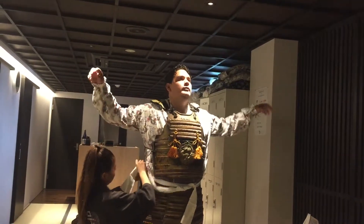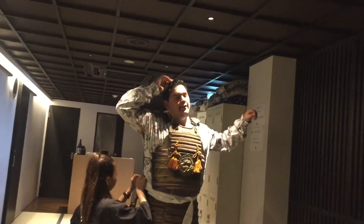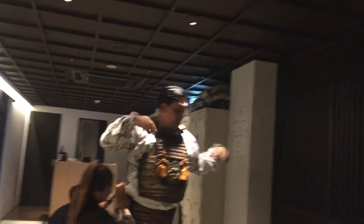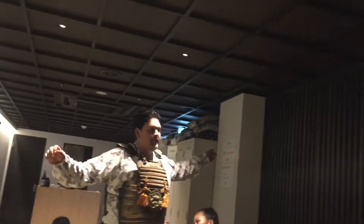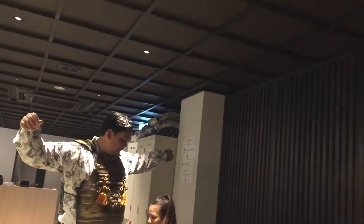I used to carry mirrors that weigh like 200 pounds. 200 pounds, yeah — like to a second floor. But if you can comfortably walk, that's better. It's funny because I used to walk up the stairs easily and people were like, how did you do that? 200 pounds, gosh.